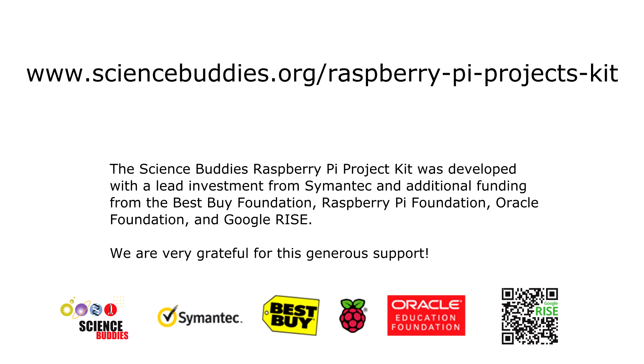Science Buddies would also like to thank Symantec, the Best Buy Foundation, the Raspberry Pi Foundation, Oracle Foundation, and Google Rise for sponsoring development of this kit.